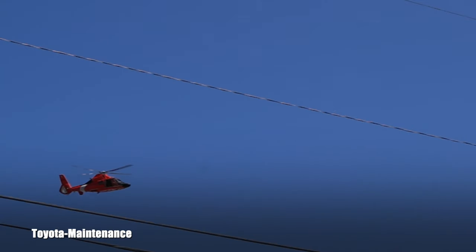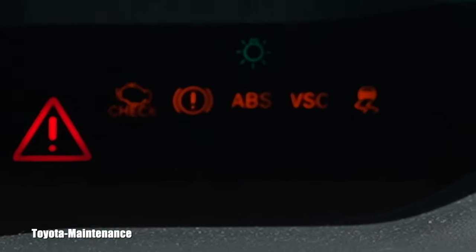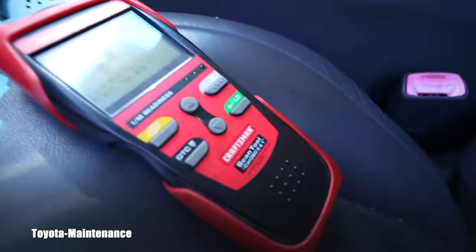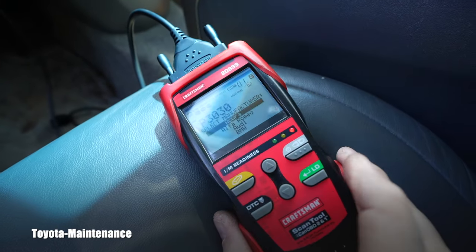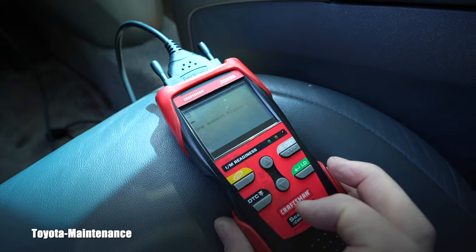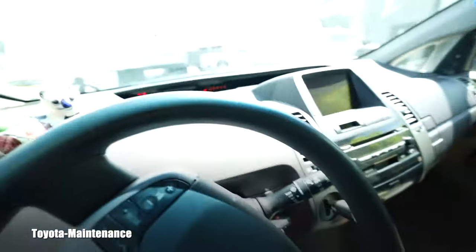The radio is off because it was the battery. So we have the triangle of death. I brought my small quick scanner and we'll see if we can erase the codes quickly, since I have established electricity at the 12-volt battery. Let's go and try to clear it.